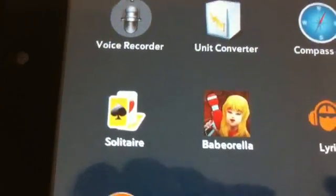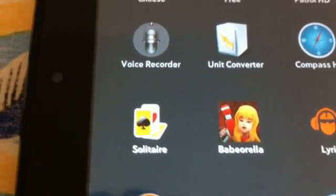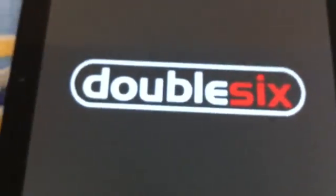The next one is called Beborella. This is really for kids — for me, it's really a lame game. But it's free, and there are not many games which are free in the app catalog, so this is one of them.